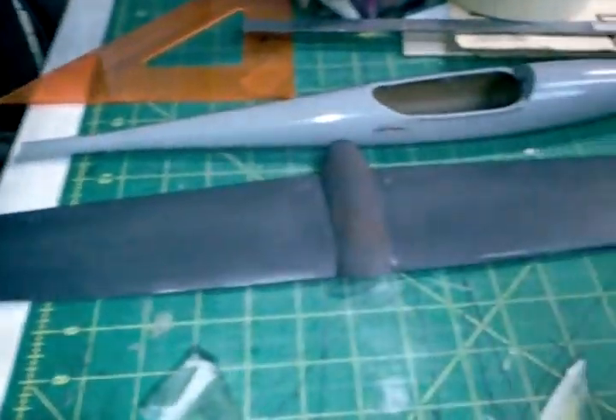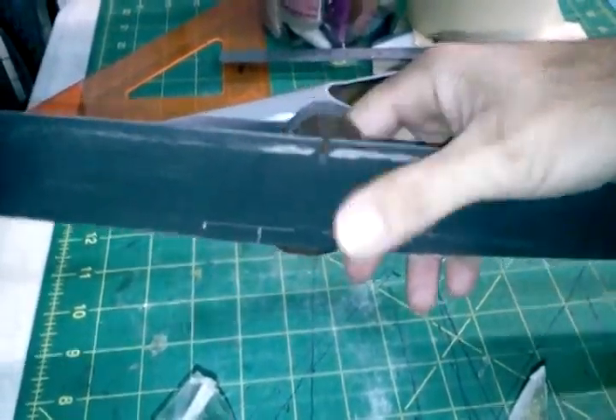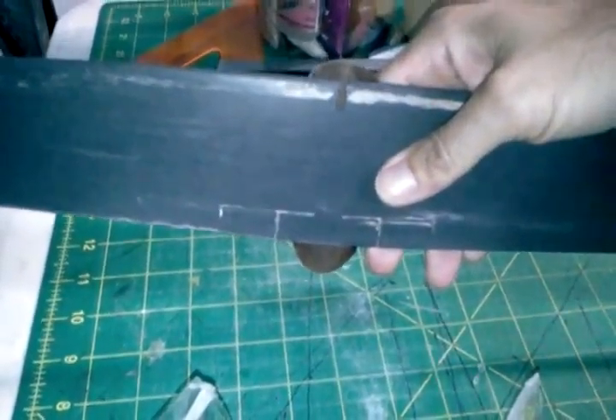Over here is the wing mold. The wing saddle is on and we're going to have to tape up a few of the open areas before we go to doing a silicone mold.